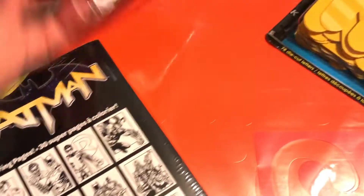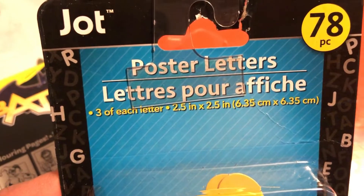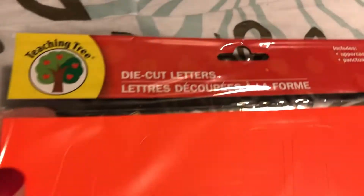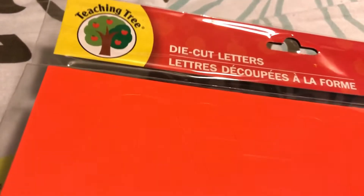I picked up some Paw Patrol crayons for a gift. I also picked up some poster letters — if you're ever looking for poster letters for work or for school, Dollar Tree has a lot of really great ones. These are the yellow ones but they do have various colors. Here's another example of poster letters from the teacher section — these are bigger letters.